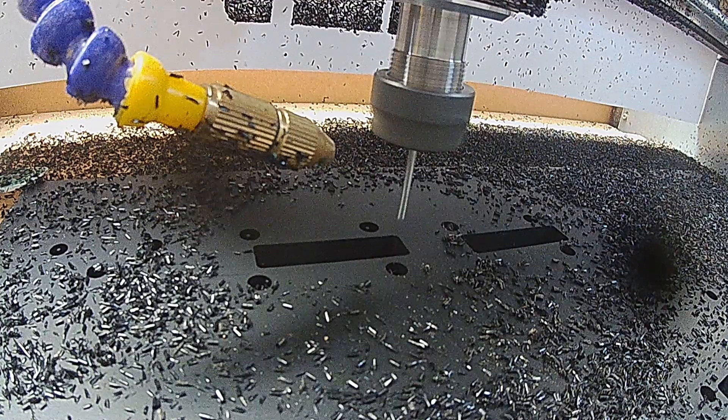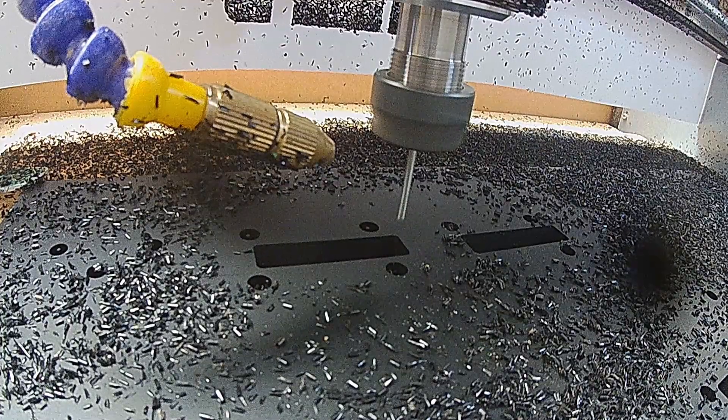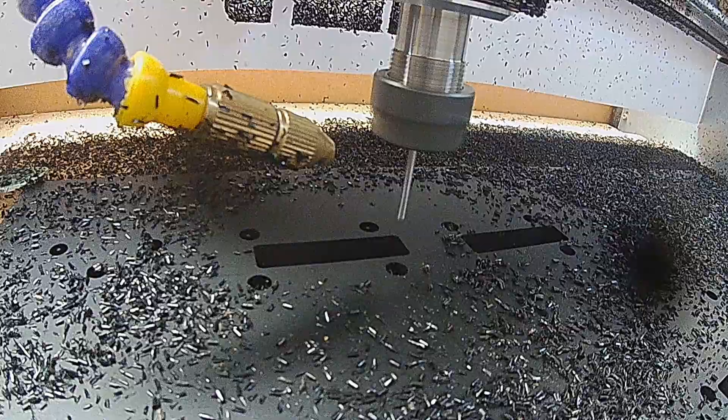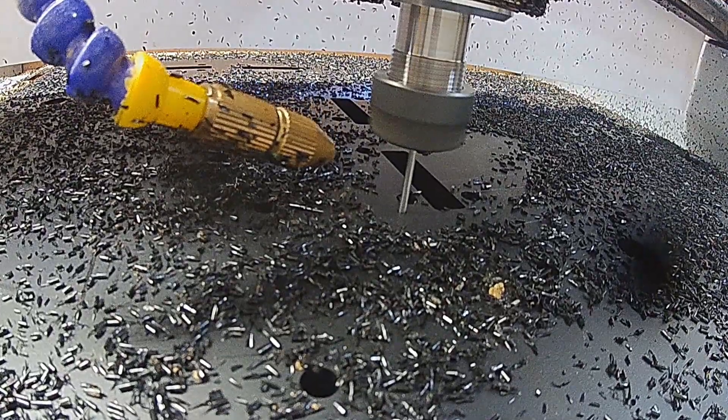Today's video is brought to you via HDPE, so let's see how it goes. Thank you for watching. Today we're cutting HDPE — that's 20 millimeter HDPE to be precise, which is about three quarters of an inch.